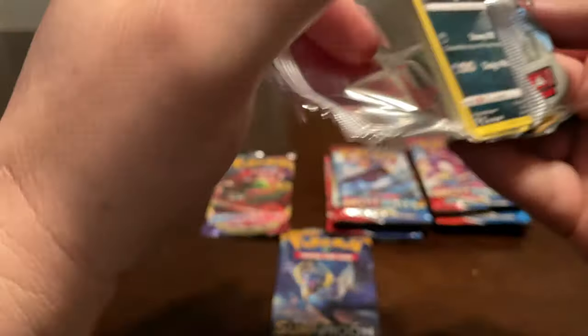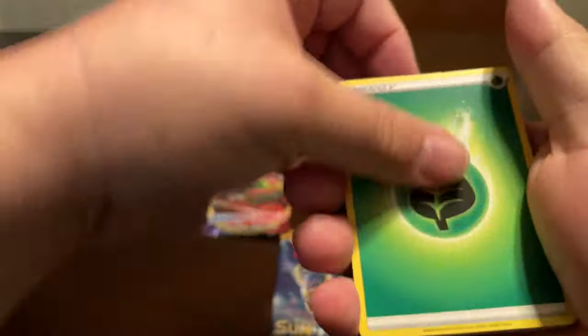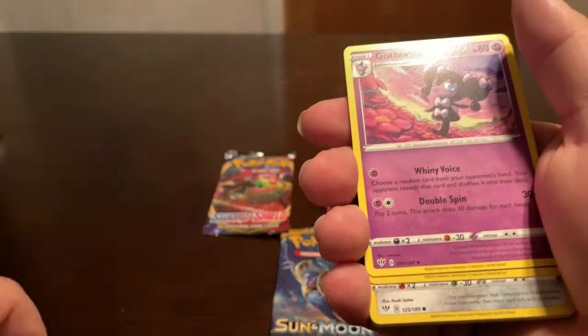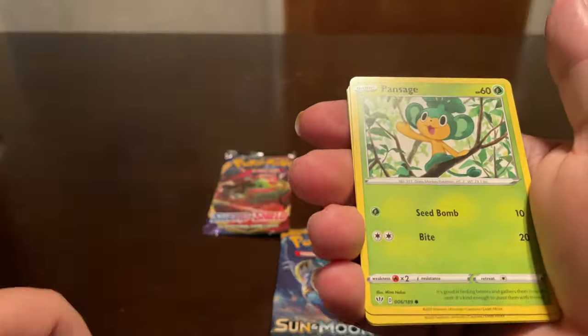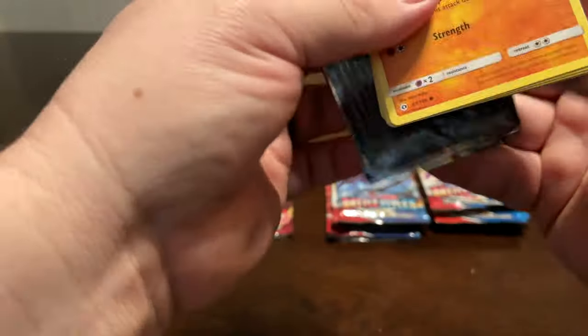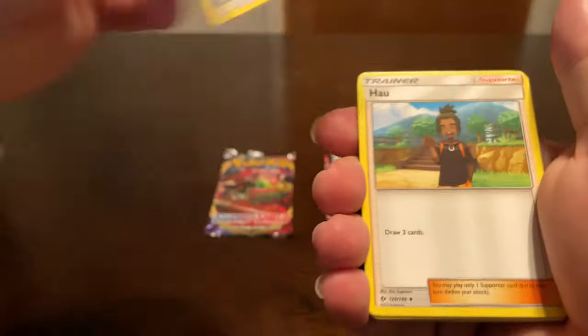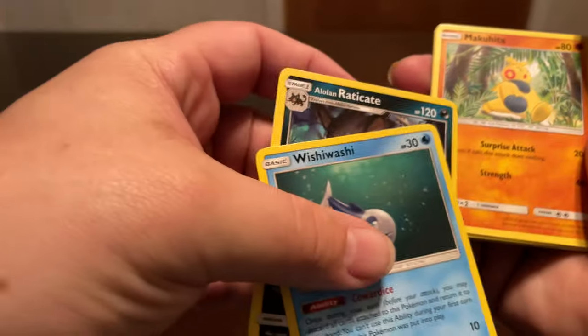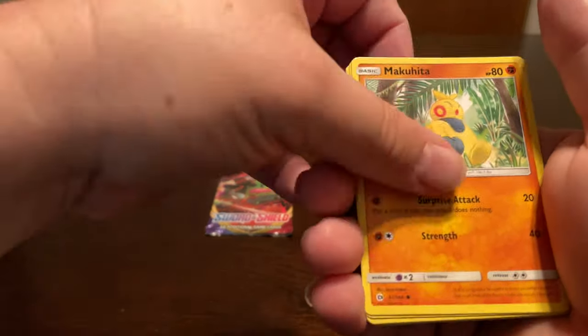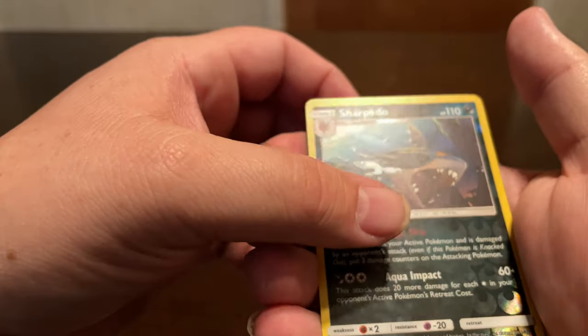Alright, let's do Darkness Ablaze - I just opened a booster box of this about a week ago. Not seeing anything standing out right away, though sometimes you can tell there's a hit in it. Grimer, Clink, Skiddo, Pansage, Golett, Larvesta, and a Gallade. Alright, so now this is the Sun and Moon base: Wailmer, Wishiwashi, and then an Eradicate reverse, Sharpedo - I like Sharpedo - and a Cloyster.